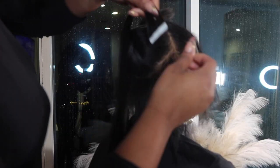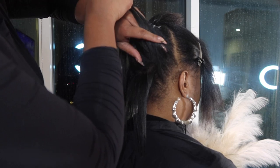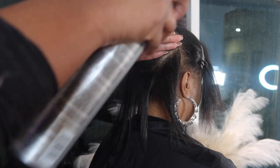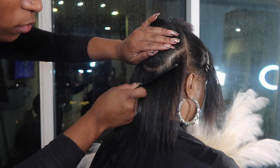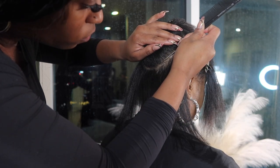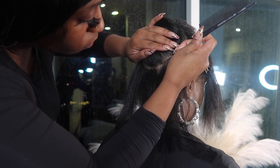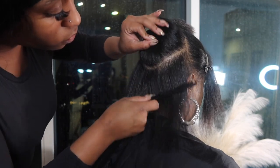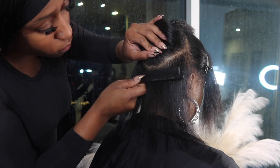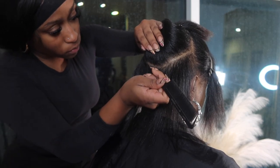This video isn't necessarily going to be a tutorial on how to install tape-ins. If you guys do want a tutorial, leave a comment down below and I will definitely do that for you guys next time. But this is just a video of me reviewing their light yaki texture tape-ins. Just sit back and watch me work. This is my first time doing tape-ins and honestly, I think I'm just a natural — I'm a natural at almost everything.